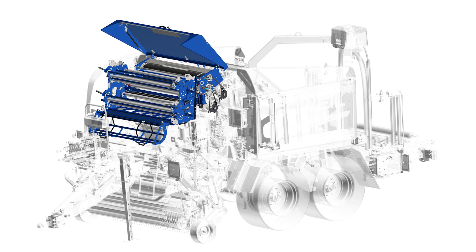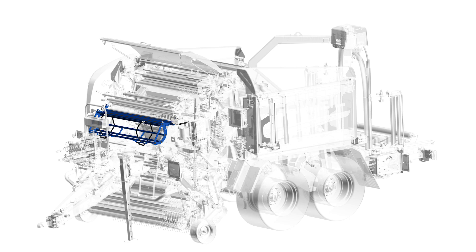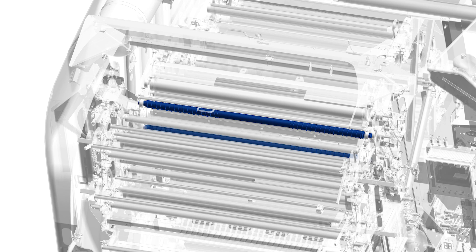The film binding unit consists of the binding storage, the net or film uptake, with binding A for the single binding unit, and binding A and B for a dual binding unit. Other components include the bundle unit, the spreading roller, the film insertion openings of binding A and B, and the cutting knife.